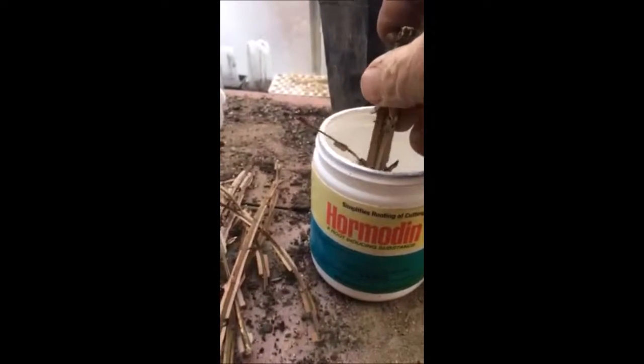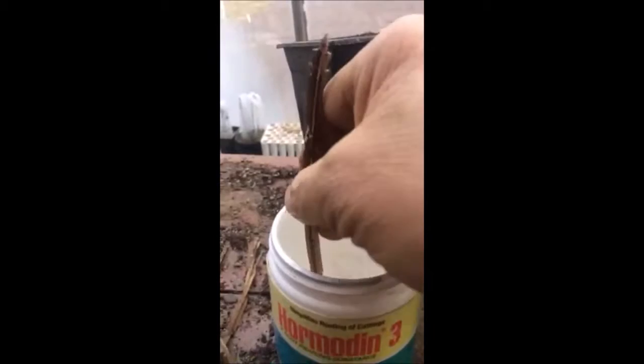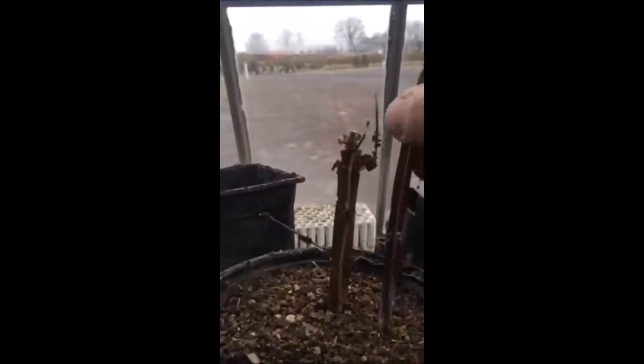First, we start with a compound called Hormodin-3 — we dip the cutting in and shake off the excess. Then we put this cutting into potting soil. Just as you see, we put three or four together in a pot, sometimes five or six.